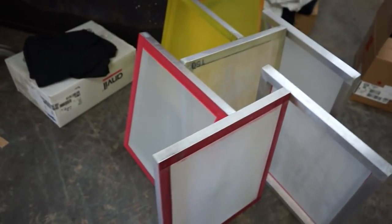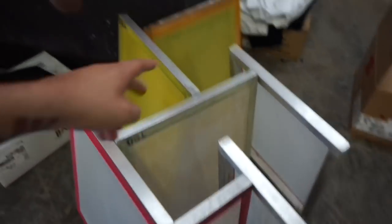Yesterday we said that today we were going to be in here reclaiming screens, so we are. I just went through a couple of screens — not too many. Those two high mesh ones we're going to use today because we have JX coming in in a couple of hours, so we have to burn this job that requires high mesh.